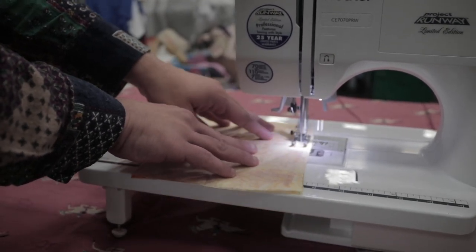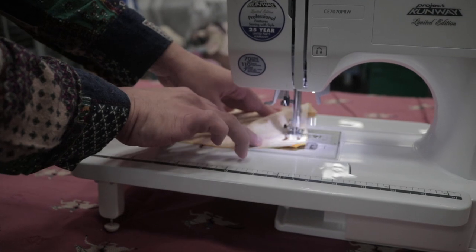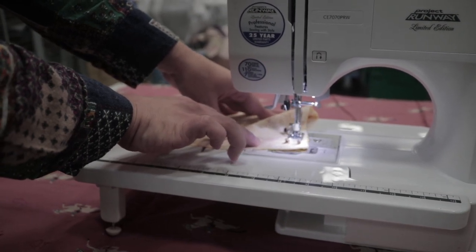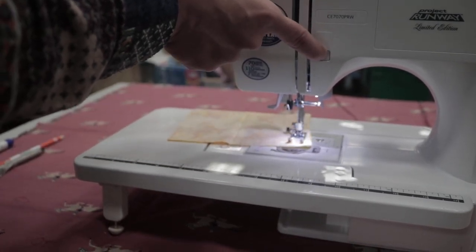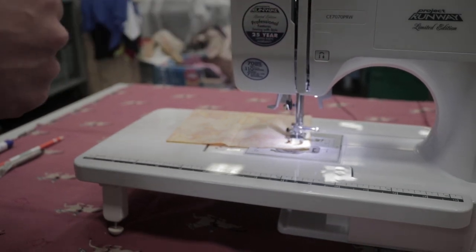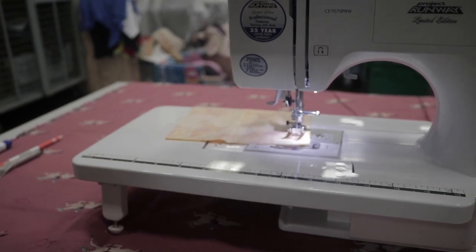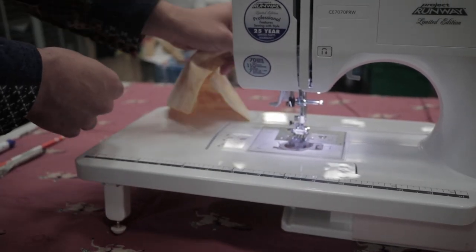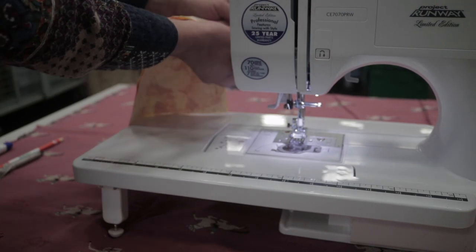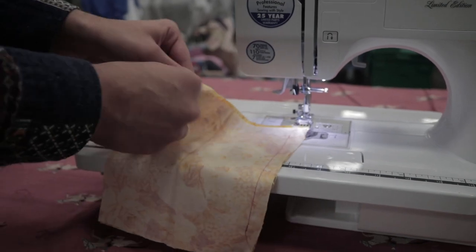The harder you press the pedal, the faster it will go. I'm not actually feeding it through with my fingers — the machine automatically does that. I'm just helping stabilize it. Now we've reached the end of our line. We're going to once again do that backwards stitch to seal it in there. Then we'll lift the pressure foot, raise the needle to the top, and pull the fabric backwards towards the back. There's a little thread cutter there. And now we have our pieces stitched together, and they unfold very nicely, hiding the seam.